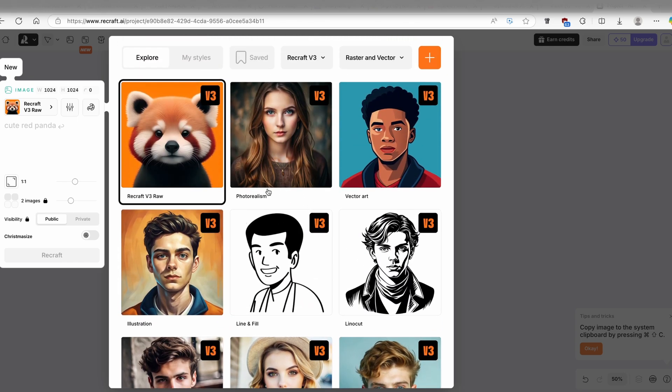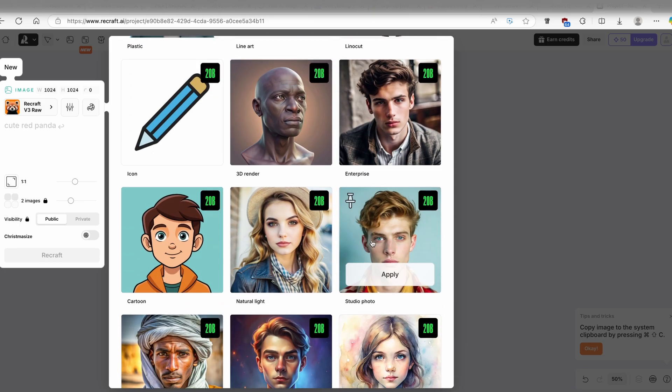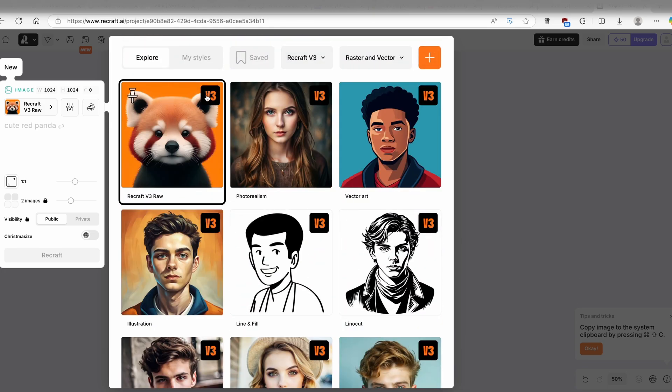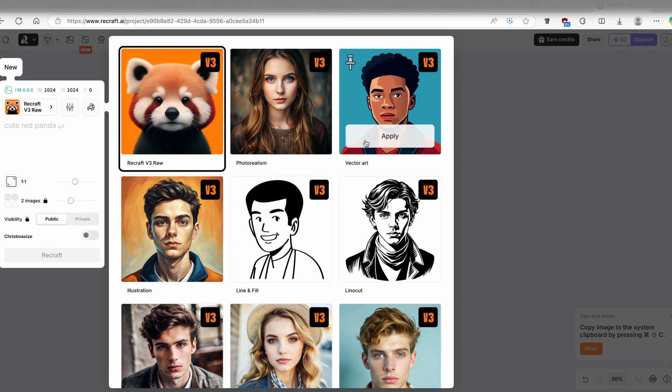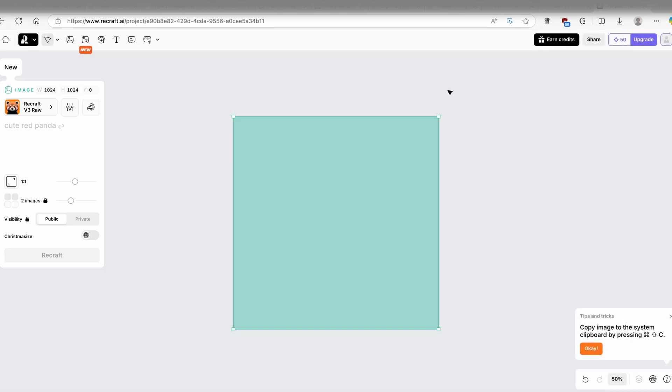I will go with ReCraft version 3 RAW. You can also see other models like ReCraft 20B, which is being used on all of these presets. I'll select ReCraft version 3 and you can see this indicator showing which model is being used. I'll go with ReCraft version 3 RAW.